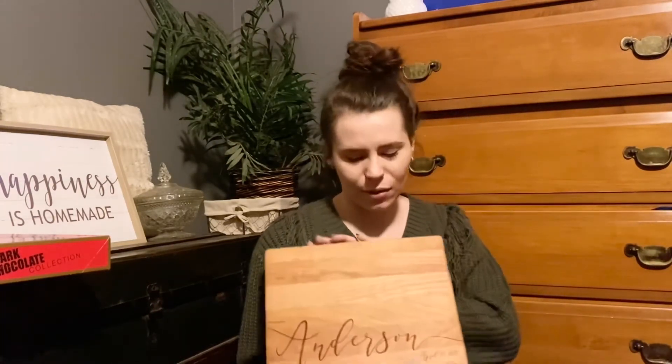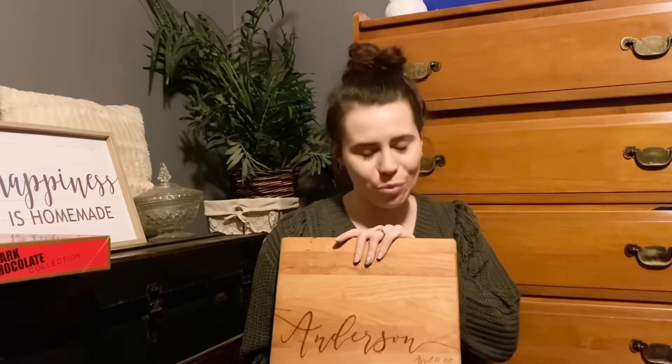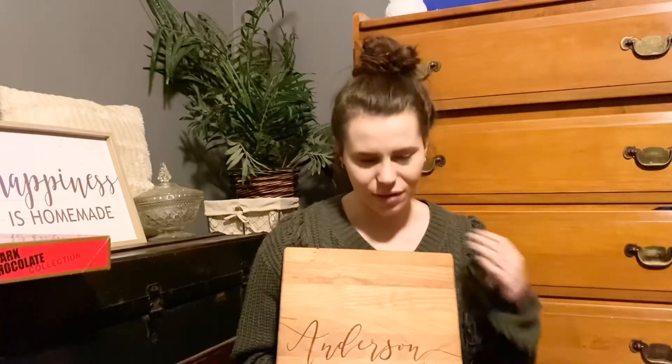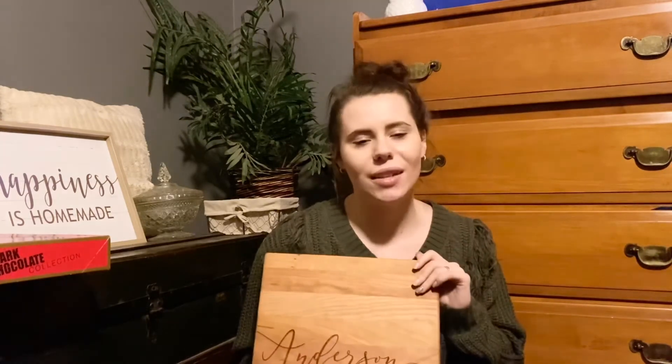My cousin Autumn and her husband Cameron got me and Logan this cutting board. We're getting married in April, so it has our date — April 17th, 2021 — and then 'Anderson' in cursive. This gift was so thoughtful and so beautiful. I've already propped it up against the backsplash in my kitchen. I love it so much — thank you guys!